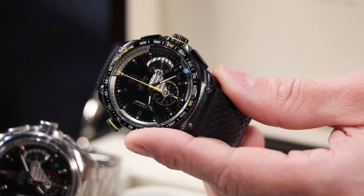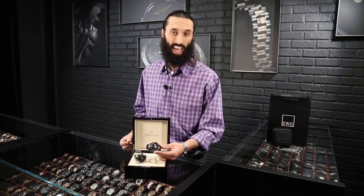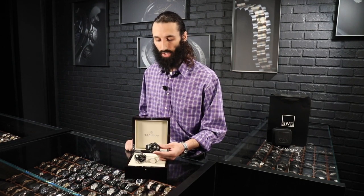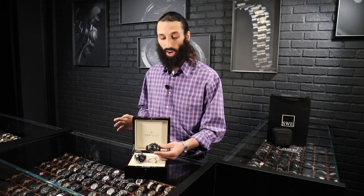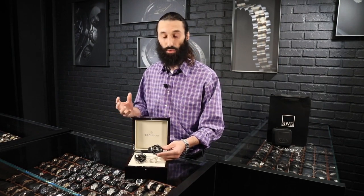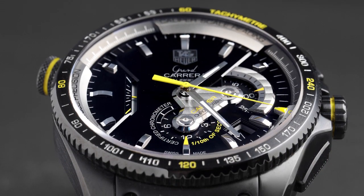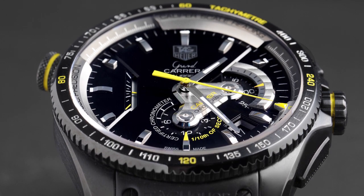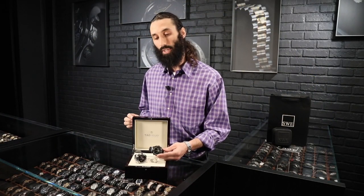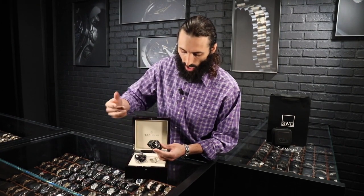Especially in the Carrera line — we've done other videos on the history of where the Carrera comes from and its historical relevance with the company. You also find the name in Porsche. The point is these watches are designed with racing in mind, and with racing it doesn't come down to the second or the minute — it comes down to a fraction of a second. This watch actually allows us to measure to a tenth of a second.